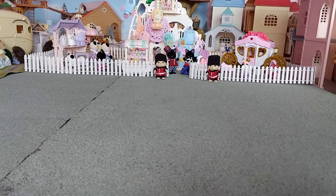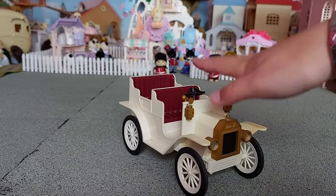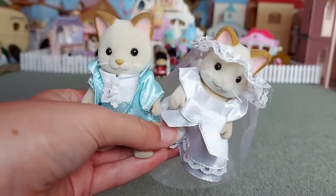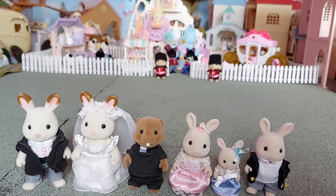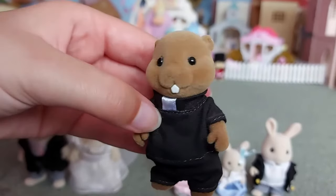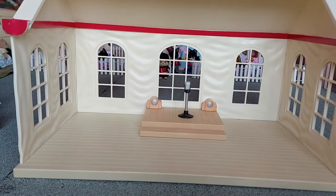Hello, today I'm going to be setting up all of my wedding stuff. First I'll show you all the things I've got. I have the wedding car — this was actually my first car that I got. The Cream Cat wedding couple, I've got these figures which I think were released to celebrate the wedding of the Duke and Duchess of Cambridge. I've got William and Catherine, Balmoral, the vicar, the bridesmaids, and the page boy.